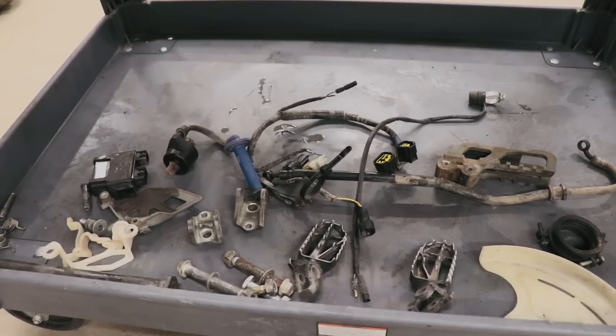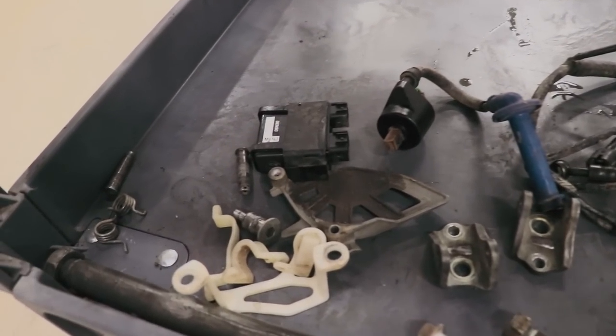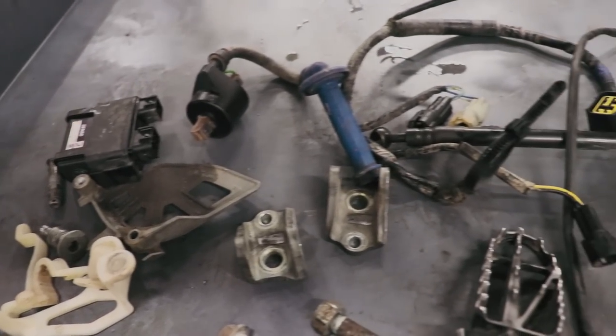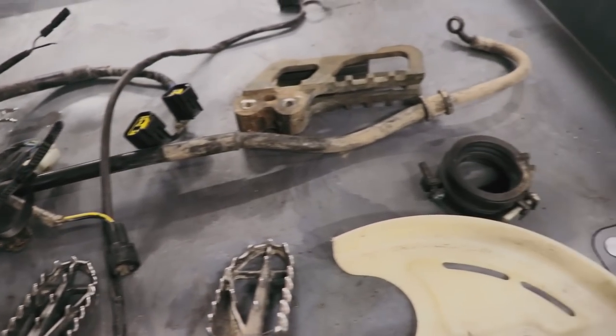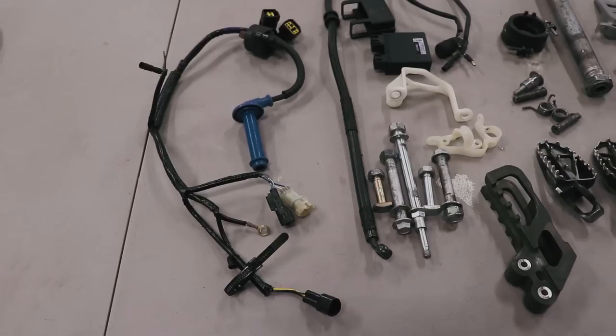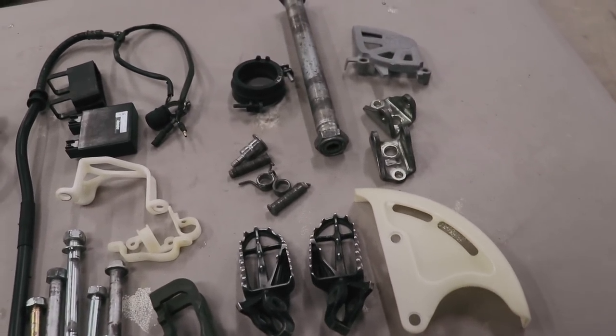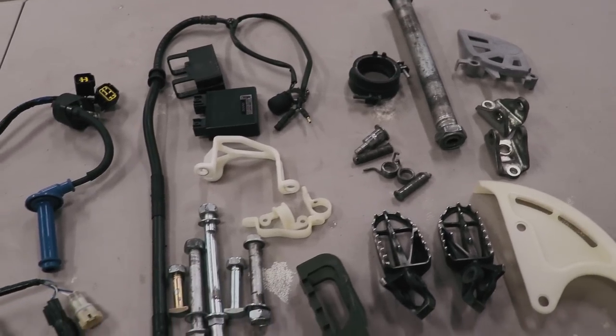I've also got some more CRF450 parts down here that I've got to clean up. I'm just going to show you the before and after of all these parts. The process for cleaning is pretty simple — just degreaser and a brush. And this is after — this stuff turned out pretty good. Now it's on to putting this stuff up for sale on the website.